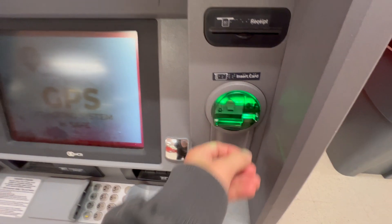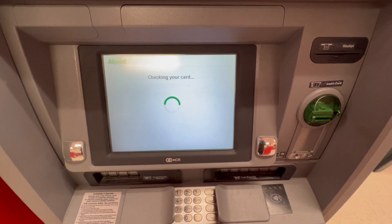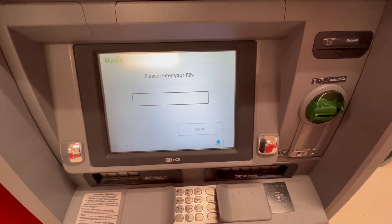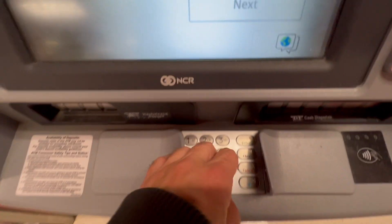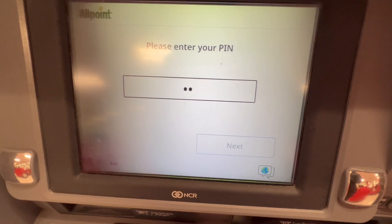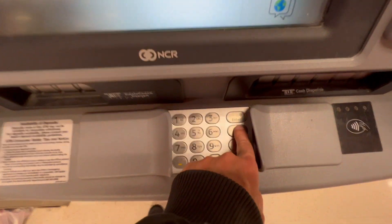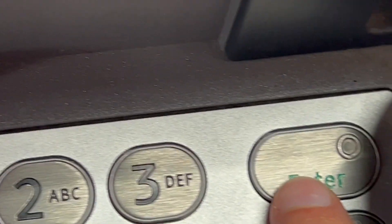The ATM then says please wait and checks in your card. For your security, the ATM will prompt you to enter your 4-digit PIN. You can find the PIN pad conveniently located below the screen. When you are done, tap the Enter button.